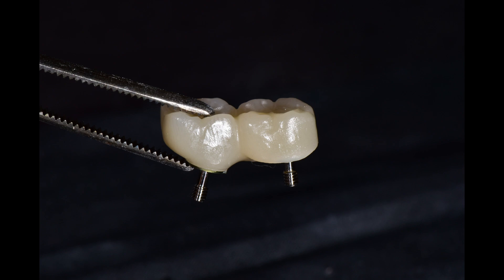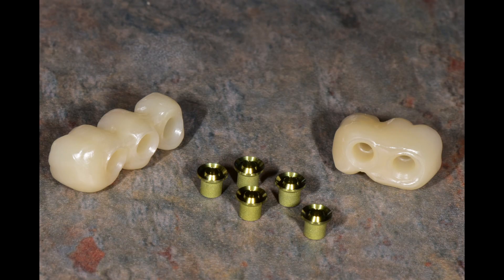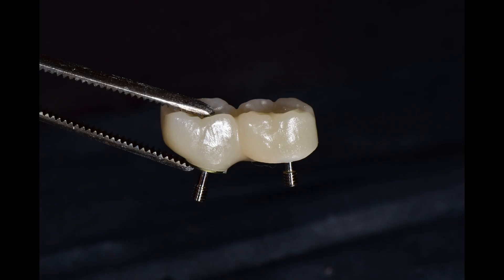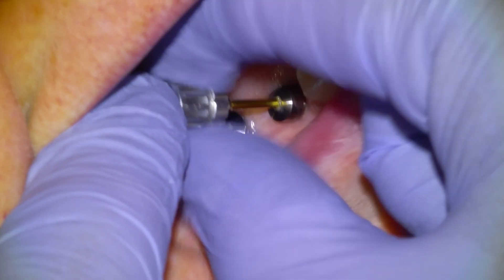We then polish the bridge and attach these little metal adapters that connect the bridge to the dental implants by way of a tiny fixation screw. Once we have completed the process to this point, we are now ready to install the bridge onto the dental implants.